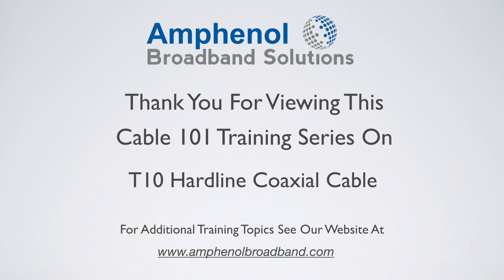Thank you for viewing this training on the T10 hardline coaxial cable. For additional training topics, see our website at www.amphenolbroadband.com.